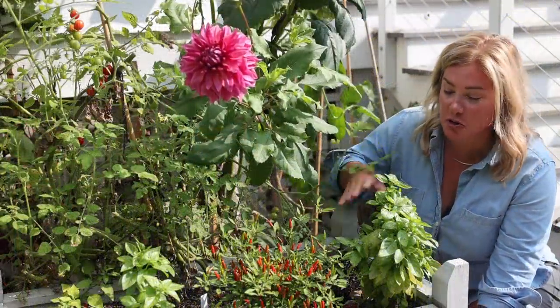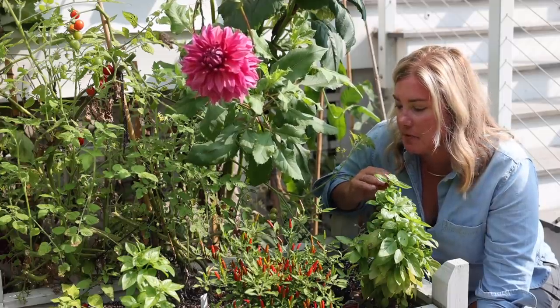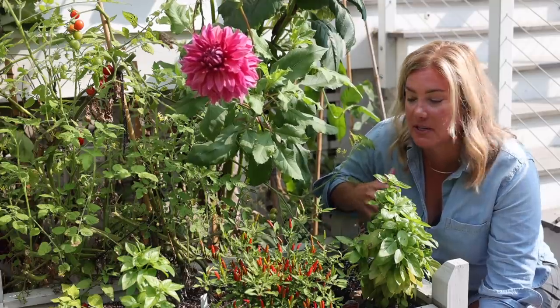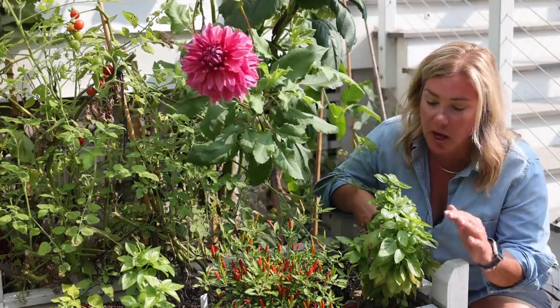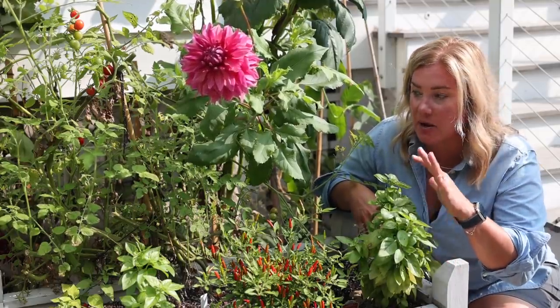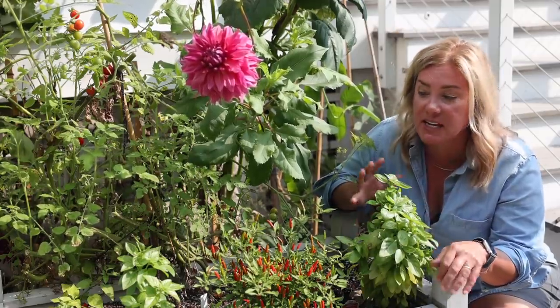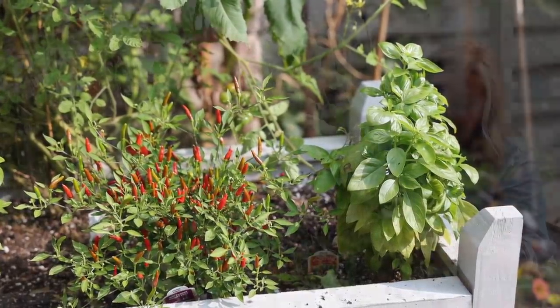I just wanted to show you two basils that are doing really well. I always stick a couple in this box right by the back door — for quick cooking, when I just need a little something to put on top of a dish, I can run right out here. This is where we've been eating from most often — not for making pesto, just for everyday adding to food. Both are doing really well, getting quite bushy. I've been taking a lot off recently because we've been eating a lot of tomato salads, so it's a little short, but it just keeps getting new growth and we haven't run out yet.